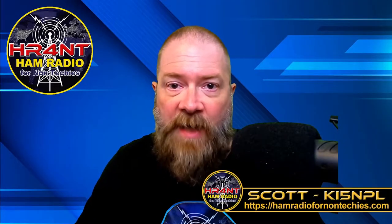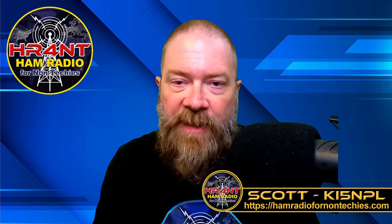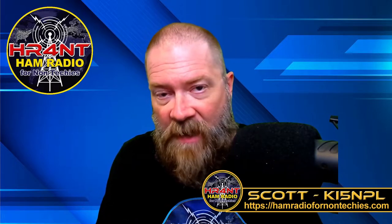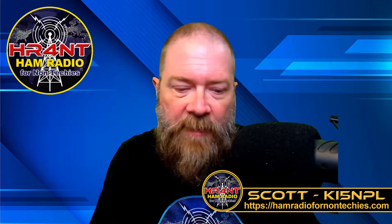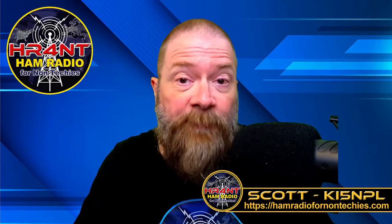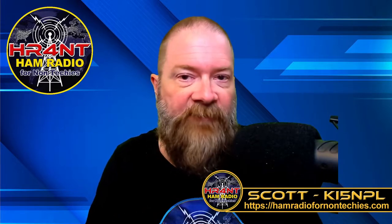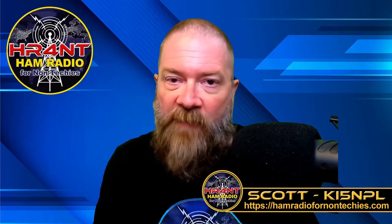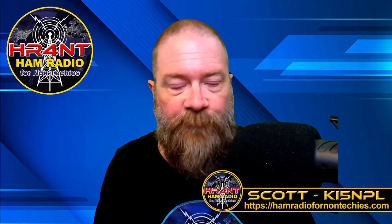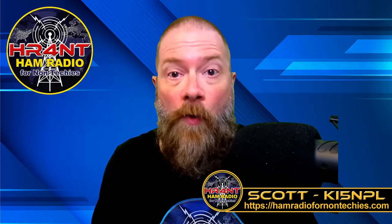Welcome back, guys. My name is Scott and my call sign is KI5NPL. If you're new here, we teach people interested in ham radio how to get into the hobby. For those already in the hobby, I try to simplify things and find resources. We do have a website: hamradiofornon-techies.com, full of information to help you get into the hobby.